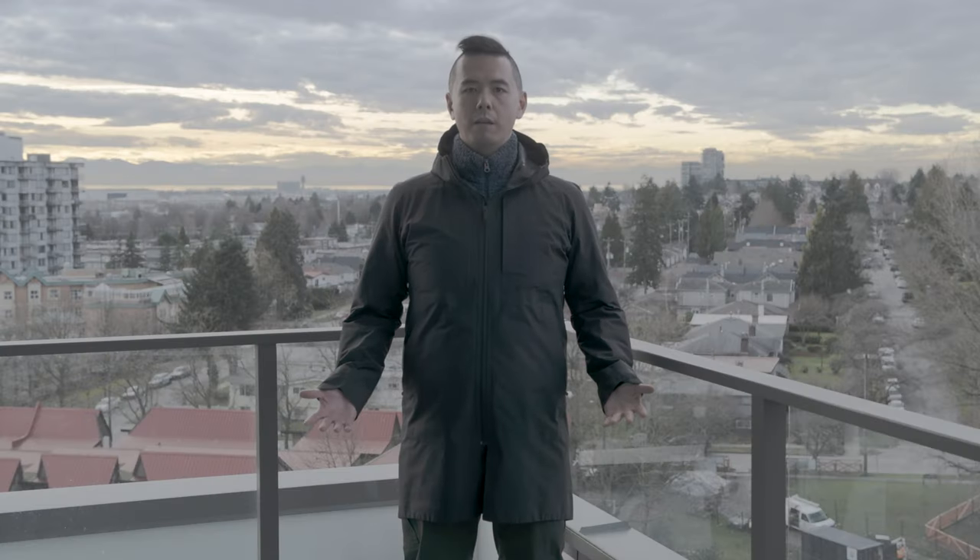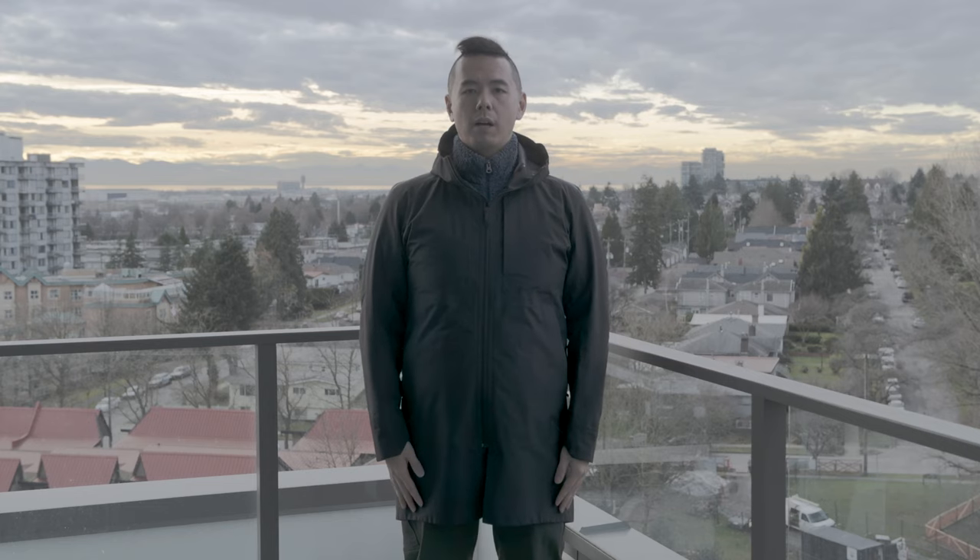Hey everyone, welcome to my channel. My name is Jeff. Today we're doing another balcony review here on my balcony in lovely Vancouver — it's not raining today — and today we'll be talking about the Veilance Monitor Coat.